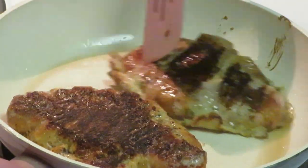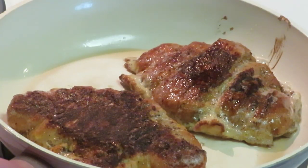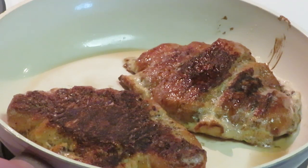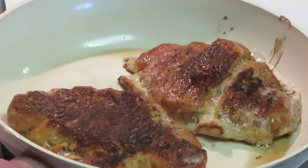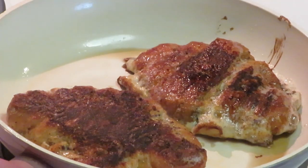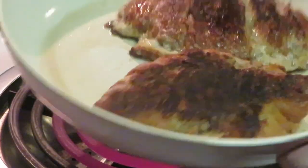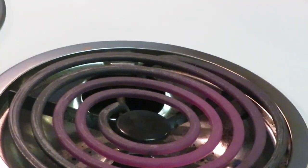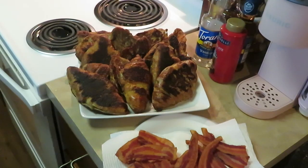Oh yeah, look at that — that is the croissant French toast done! It's croissant and I'm making French toast out of it so: croissant French toast. My bacon is done too — cut in half and all nice and crispy. That's it guys, that's easy. This is Arika Misha, thank you so much for watching — don't forget to like, comment, share, subscribe, and follow me on all my social media at Arika Misha.